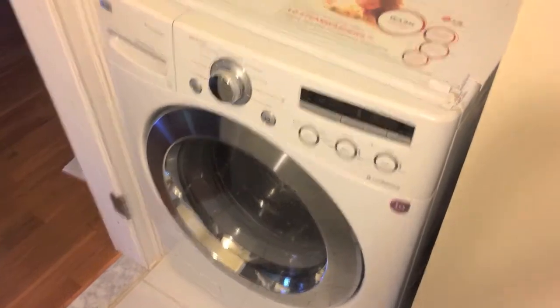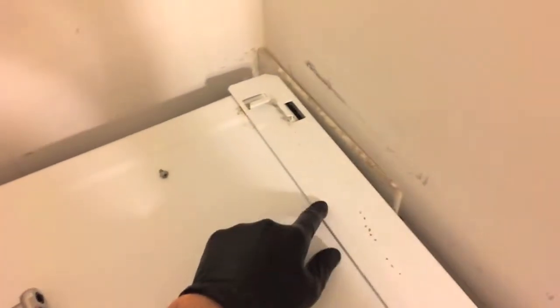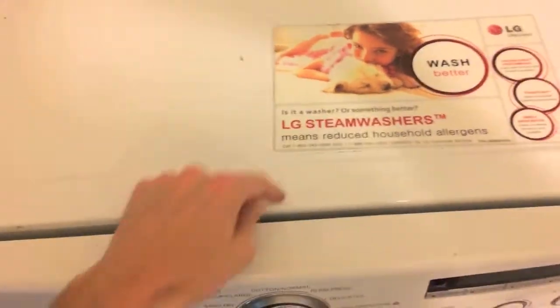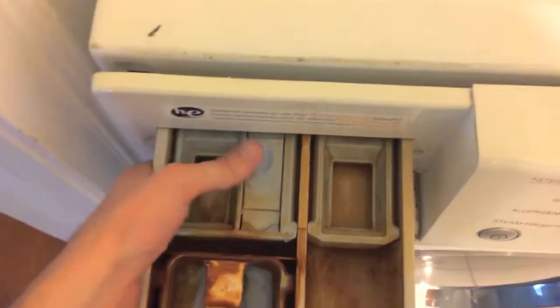Step one: safety first — always cut all electrical power to the washing machine. Because mine is a stackable unit, there is a bracket here with two Phillips screws on the back side. Take those off and remove the bracket. Next, shift the whole top back — you only need to remove the bottom Phillips screw. Once the screws are removed, shift the top back and notice the gap.